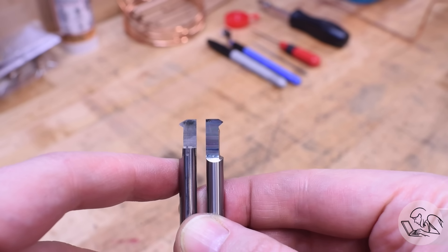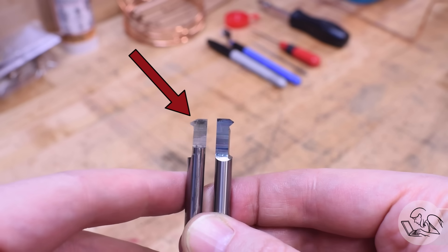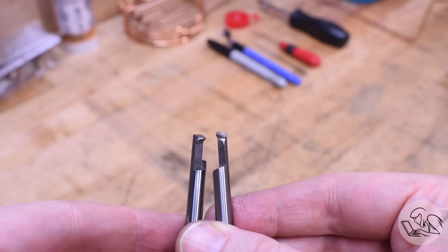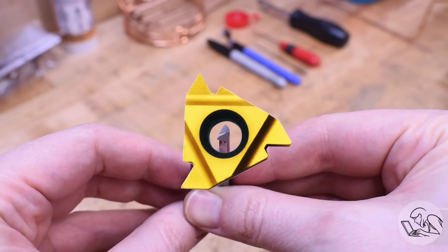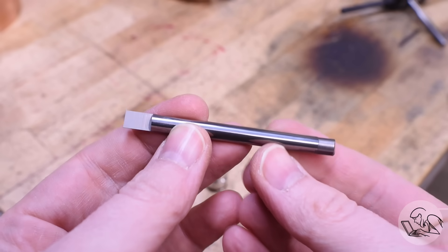To start with, we're going to need an internal threading tool. I've got a left-hand one and a right-hand one — I actually don't know which is which — but this one is the normal one, and the other is an unusual one I'll explain at the end. You can see it's got clearances underneath and on the ends. Thread cutting inserts are also a thing, so if your hole is large enough to accommodate that, that's an easy way to skip some of these next steps. You can buy these, but I'll show you how to grind one just in case.